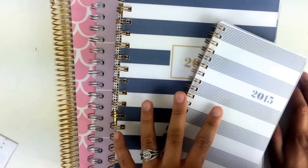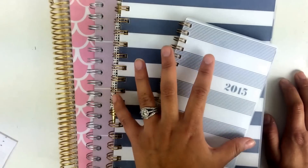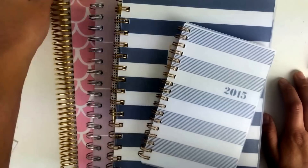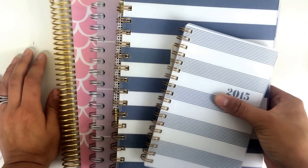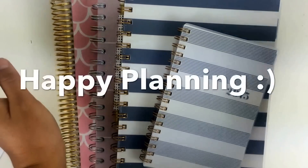Those are just some tips and tricks on how I would set up my spiral bound planner. Like I said, it's not all in one planner - it's just different things from each planner that you can utilize and put into your spiral bound planner. I hope you enjoyed the tips and tricks, and I will see you in my next video. Happy planning!